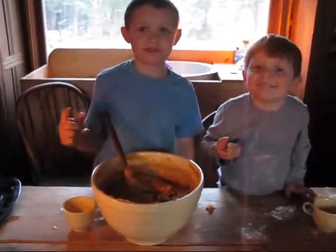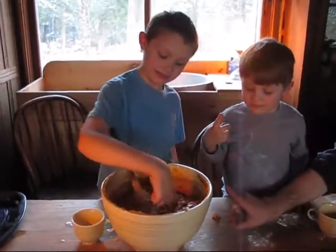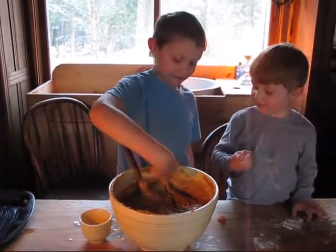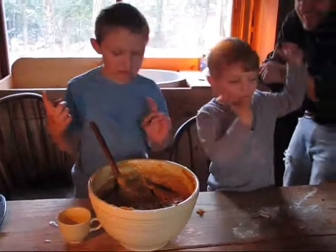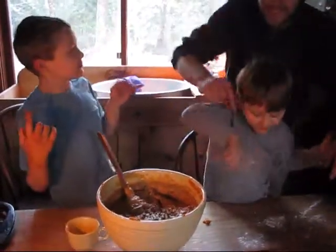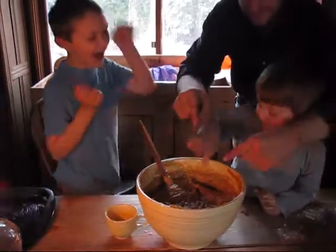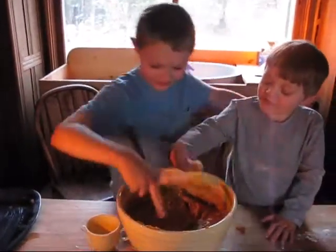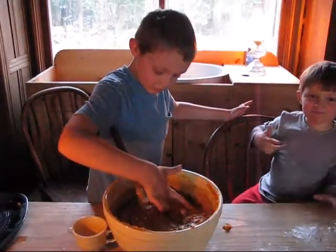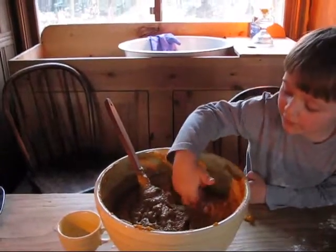Hi! How come you guys get to eat this batter? Mommy's letting us. Yeah, I'm letting you — but is there a reason why? Because it doesn't have egg in it, right? Because Mommy doesn't let you eat batter with egg in it, does she? No. Not if it's not cooked. All right, you boys — that is more than enough, young man. It will be better with frosting, believe me.